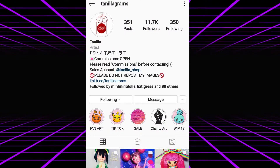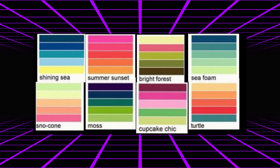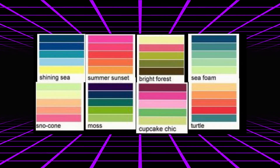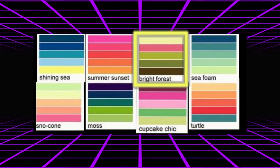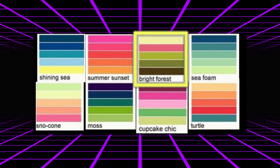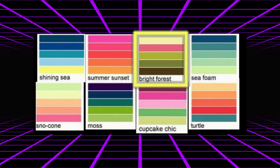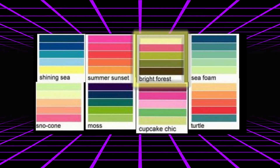Recently, I took part in a collab hosted by the lovely Tindalograms on Instagram, and it was a color palette collab. We chose a color palette from the ones provided and made a doll with a summery theme based on it. I chose Bright Forest because I already had most of the materials I'd need, and I immediately thought of a girl who likes to wander through the woods. So, let's get started!